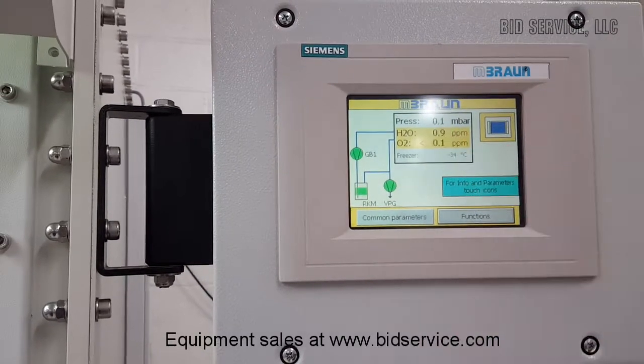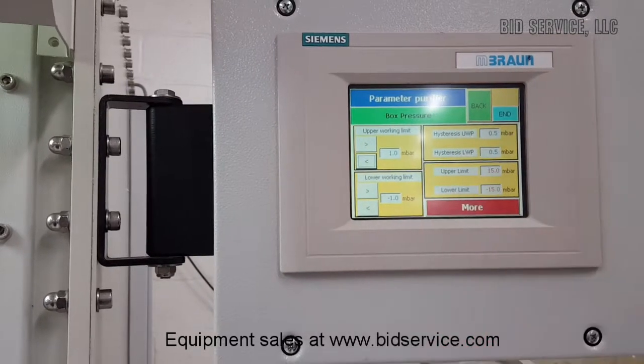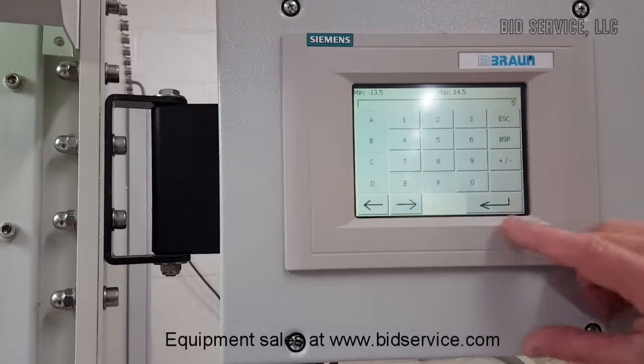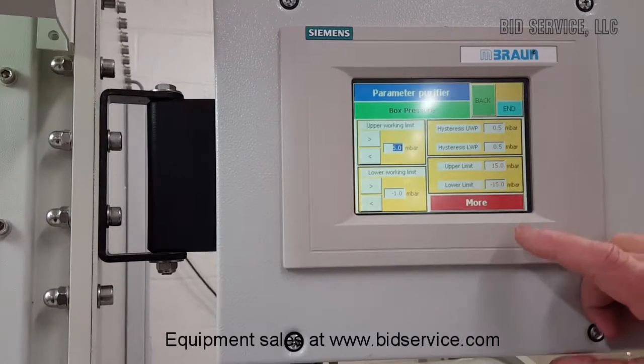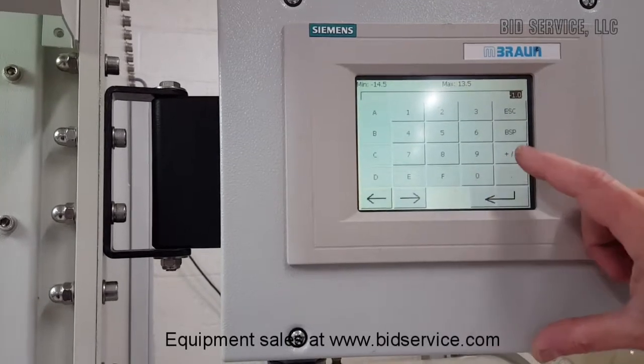Just to show you how to set the pressure, you hit this screen here. And then you have your upper and lower limits. I'll change this to 5 millibar and then minus 5 for the lower. So that's our range that the box can go through.